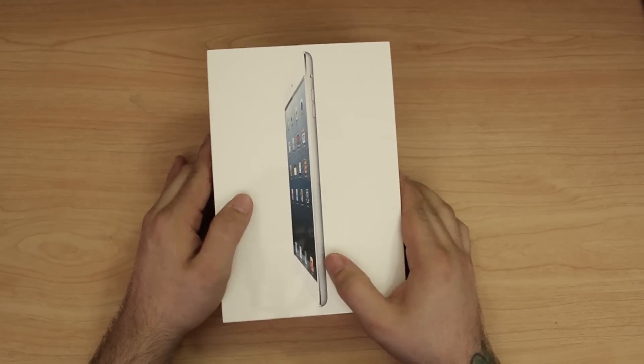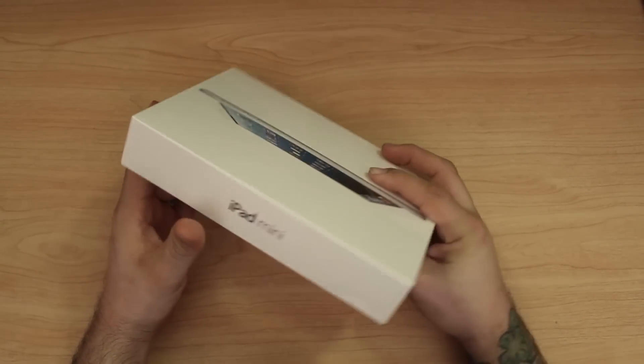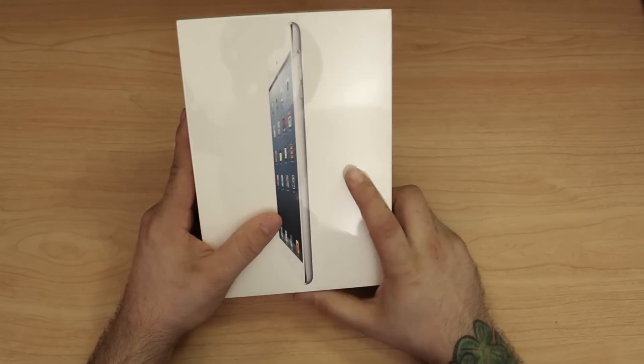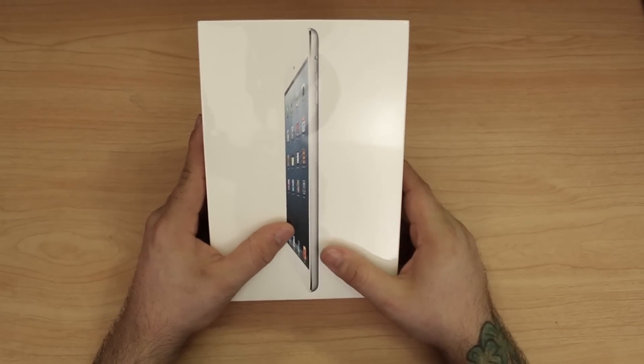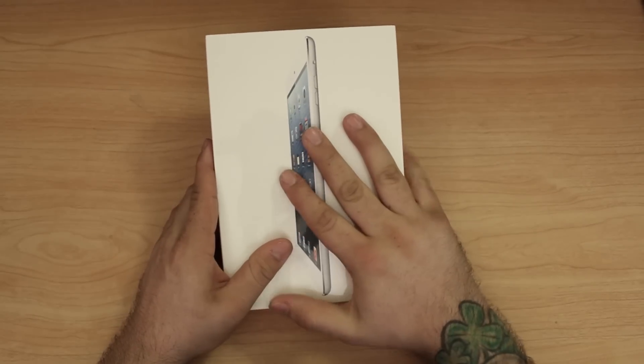Hey, what's up everybody, this is Dom and we are taking a look at the iPad mini. This is Apple's latest tablet and it is a little brother to the regular size fourth-generation iPad, so we're gonna go ahead and open it up, check it out and see what's inside.